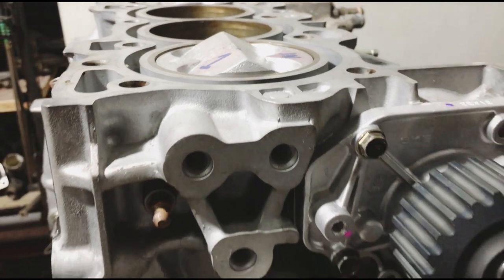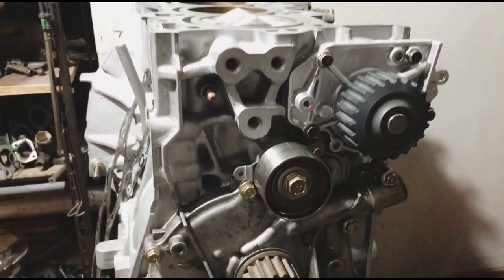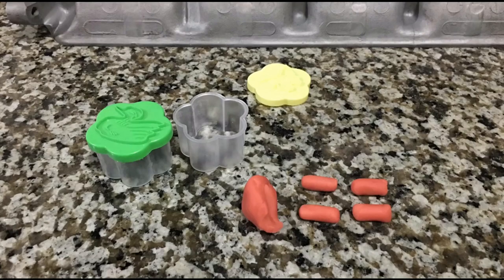New water pump and tensioner so that we're ready to set the belt up when we clay it. We form the clay into strips of four — this way, you get one on each valve pocket.